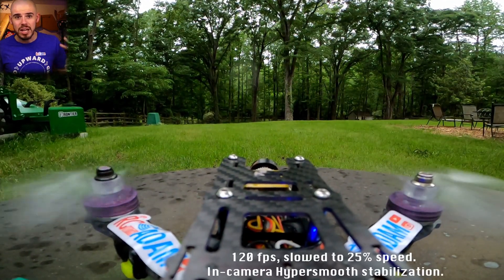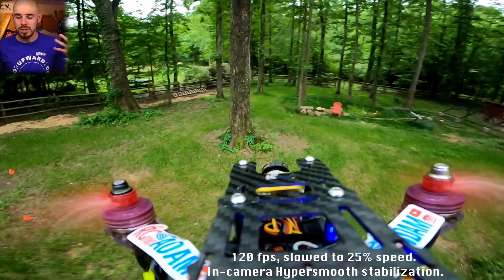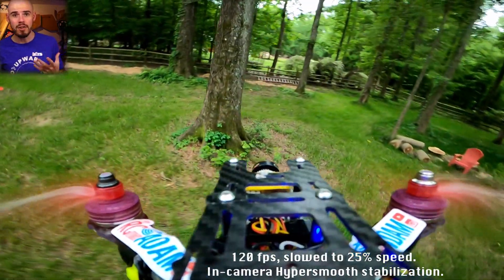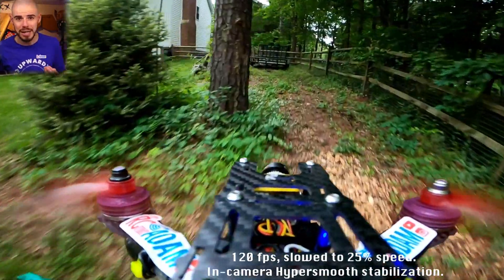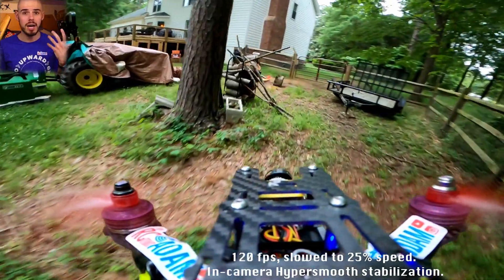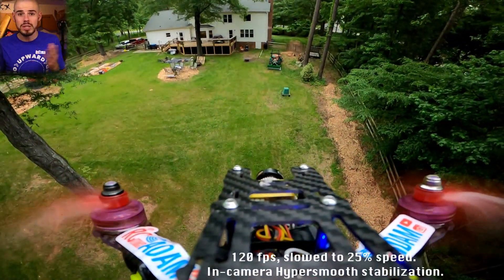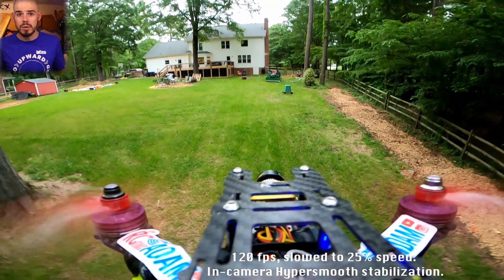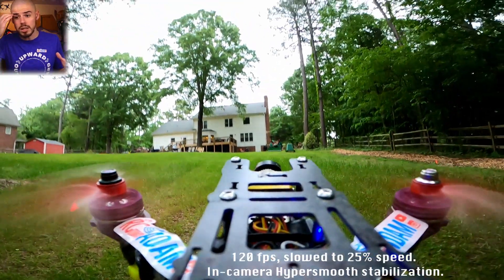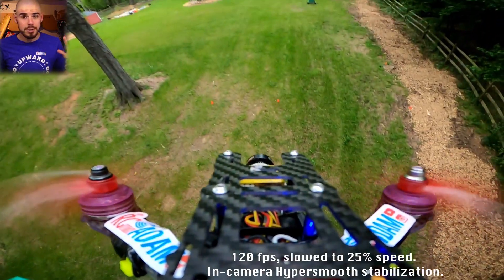Point number one: I am still amazed how good the GoPro footage looks considering it was just zip-tied to the quadcopter. This is a very vibratey quadcopter — nothing is balanced, everything is mismatched — and yet it still looks amazing. It's not cinematic quality or anything, but for what it is, we didn't really put any effort into it. There is an ND filter on the GoPro, but the stabilization looks great. I couldn't be happier.